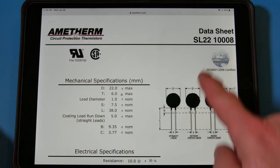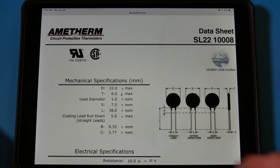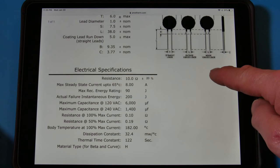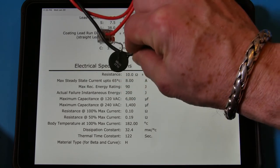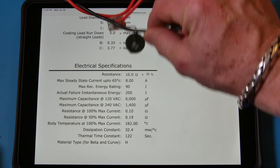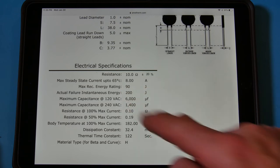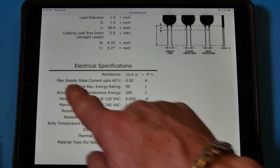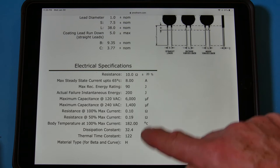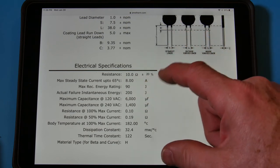This is an Amtherm datasheet for the SL22 series — 22 millimeters diameter, 6 millimeters thickness. This particular one is a 10-ohm part. It can handle 8 amps steady-state maximum at 65°C — 65°C is too hot to touch. They also have joule ratings and ampere ratings. If you need more than that, you go to the next size bigger, which will have a larger diameter and often be thicker too.